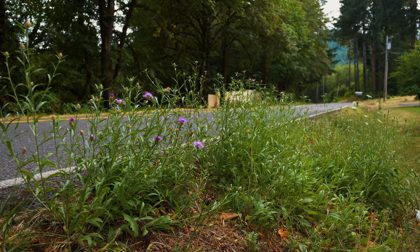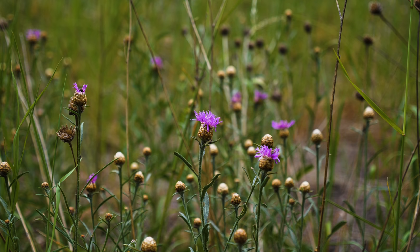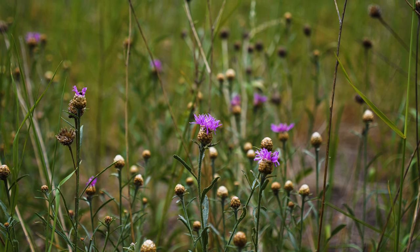Because meadow knapweed is a hybrid of brown and black knapweed, and because back-crossing with either parent can occur, differentiating meadow knapweed from brown or black knapweed is not always possible.